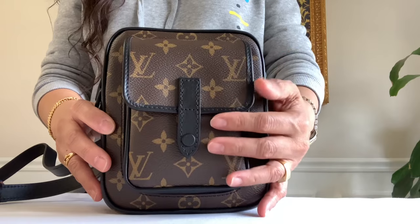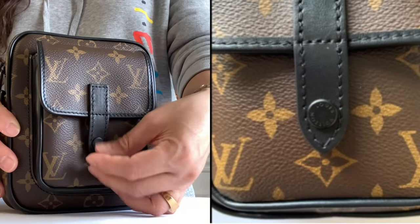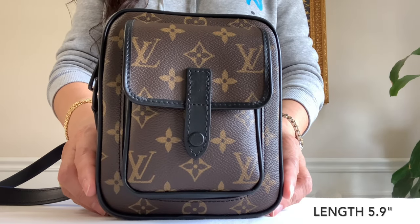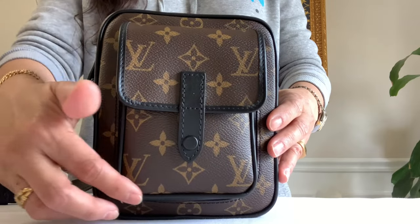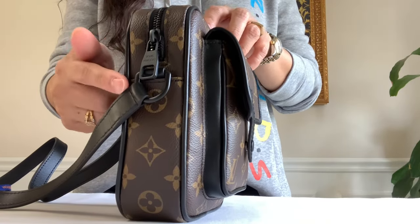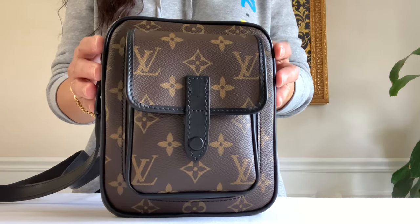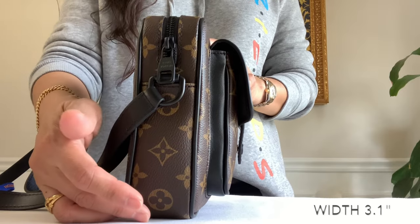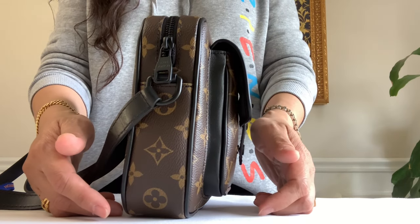It has a front pocket with a leather clasp and stud button closure. Here is the front — the length is 5.9 inches and the height is 6.7 inches. It has piping all around, in the front pocket as well as all the corners, and at the back. No vachetta to worry about. Here is the side — the width is 3.1 inches, and the front pocket is included in that three inches.